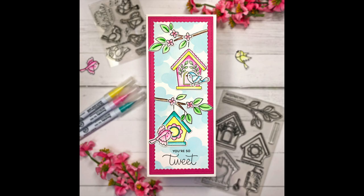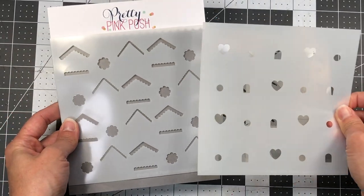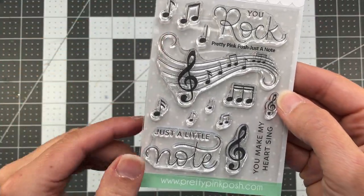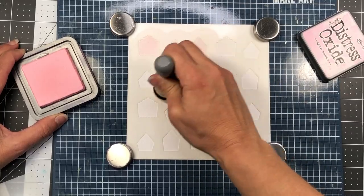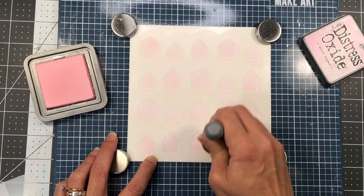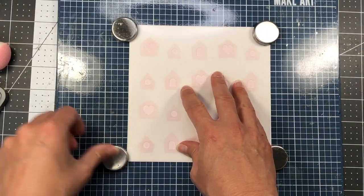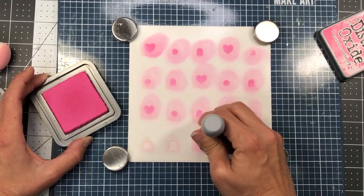For my next birdhouse card I'm using the layered birdhouse stencil from Pretty Pink Posh, which is a four layer stencil that allows you to use different color inks on different parts of the birdhouse so that it looks more dimensional. I'm also going to bring in a sentiment from the Just a Note stamp set and I'll also be using some of the music notes on that stamp set. I'm starting out with layer A — I cut my cardstock to six inches by six inches, which is the exact size of the stencil — and I'm using the Distress Oxide spun sugar ink, a very light and soft pink color.